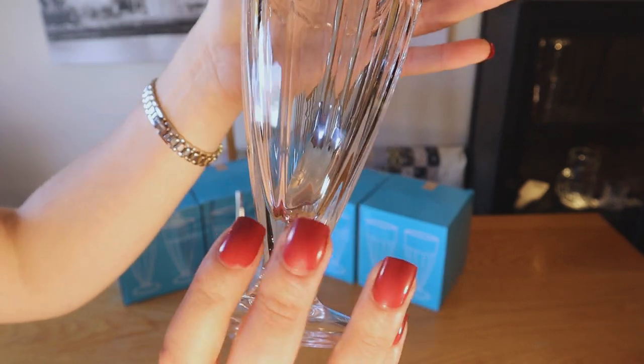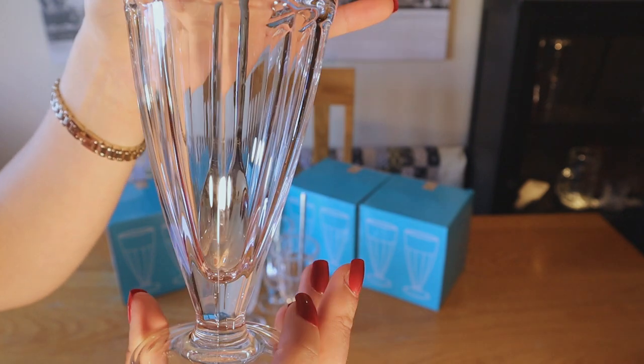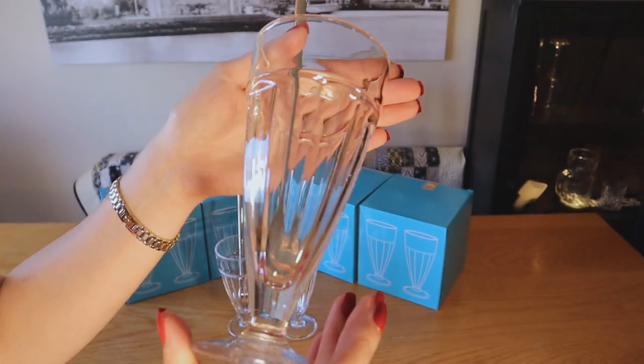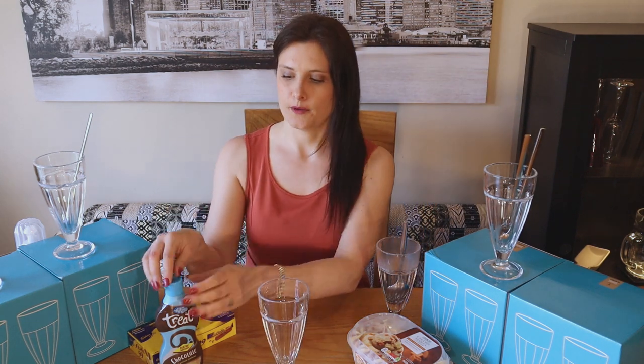I'll do a quick close-up so I can show you what it looks like before I put the sundae in. Right, we are going to make an ice cream sundae! I've got my ingredients: caramel vanilla ice cream, chocolate sauce, flakes, cream, and obviously my new glass and spoon.